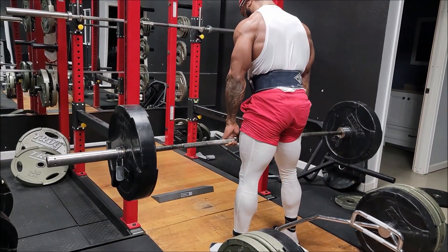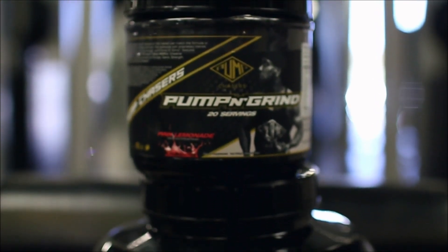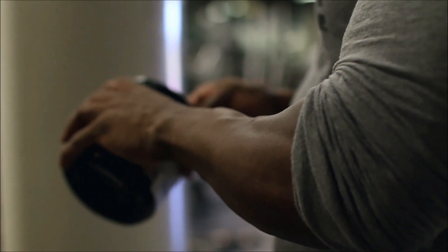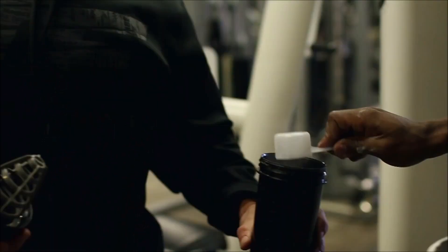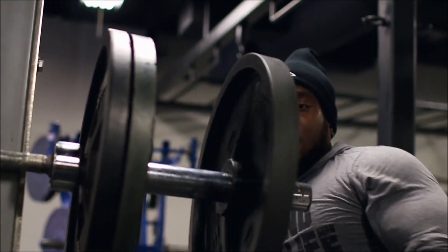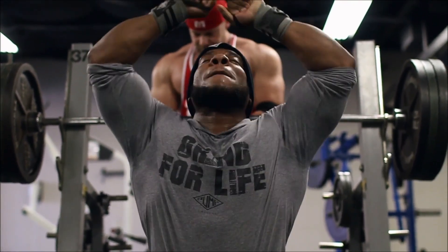Peace! Moment of silence. We need a moment of silence before we fuck up these weights. Thank you.